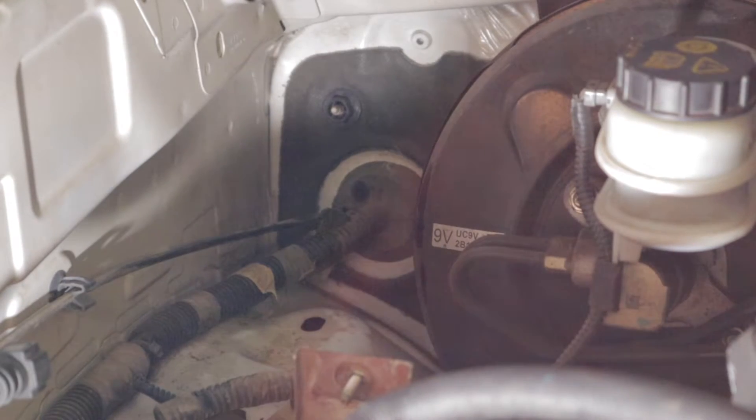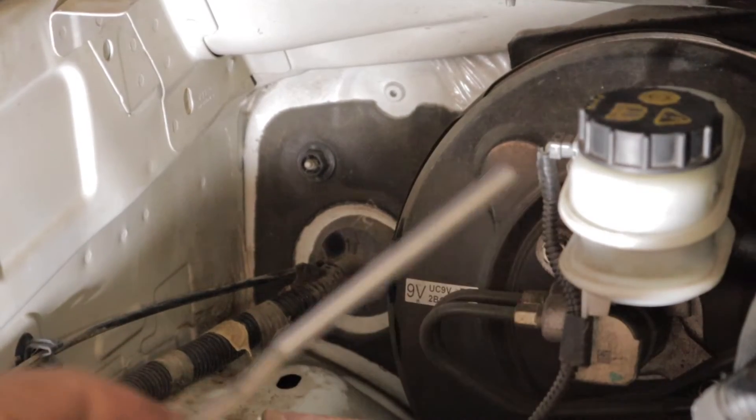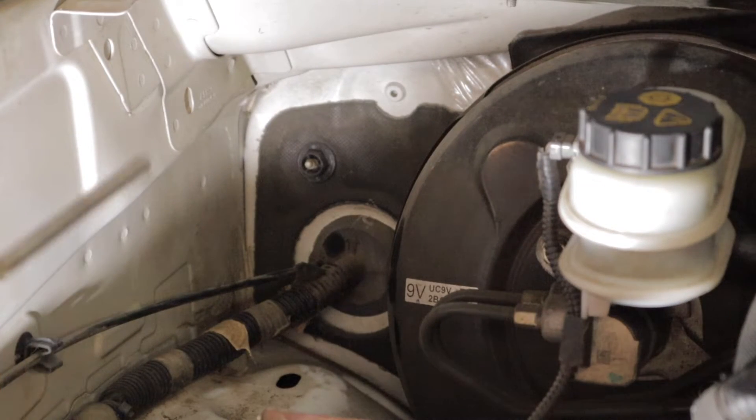I've moved on to a bigger screwdriver now just to open up that hole a little bit more. Now I'm going to take my EGT sensor, climb inside, and push it through the firewall and in through that grommet.